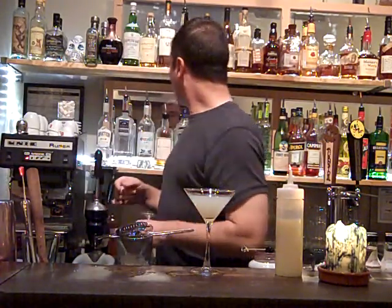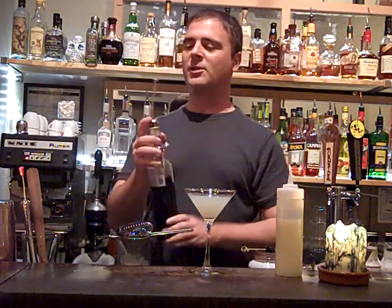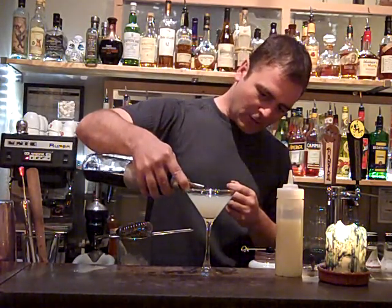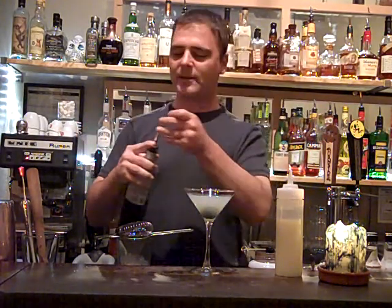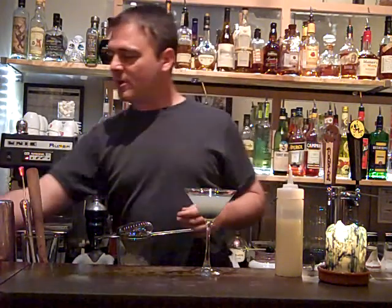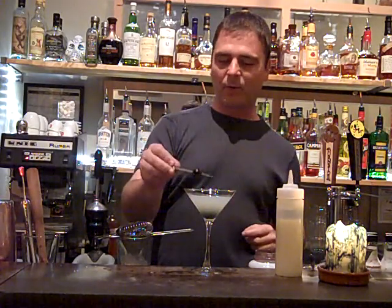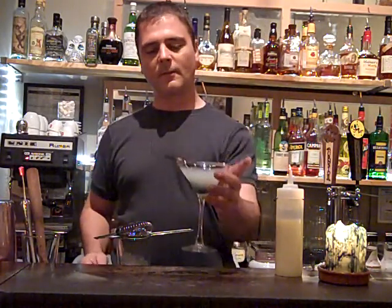The best part is crème de violette — I'm just going to layer it in there just barely. And then I'm going to garnish that with a little bit of Amarena cherry. There you are. Voilà.